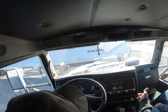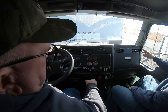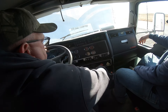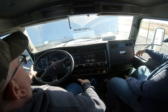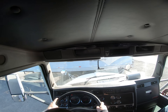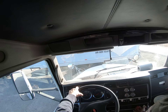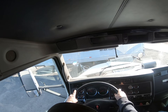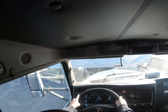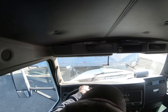I can hear my air cut off. Now I'm going to do my parking and emergency brake test. I'll try my tractor brake first — release my trailer, put it in first gear, and pull on it. It held. Now I'll set my trailer brake, release my parking brake, and see if my trailer holds — it held.